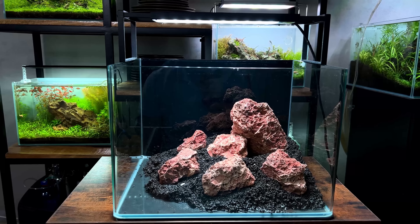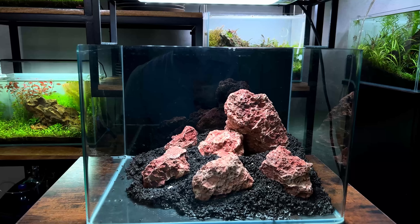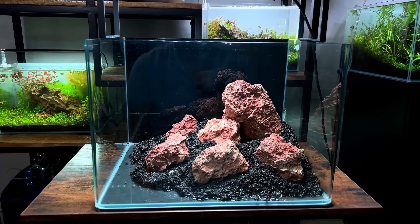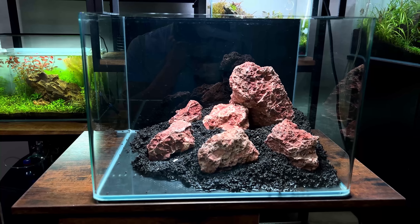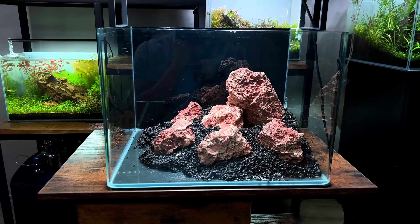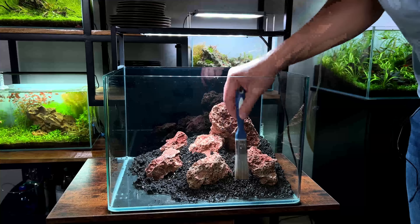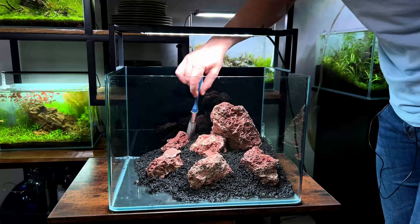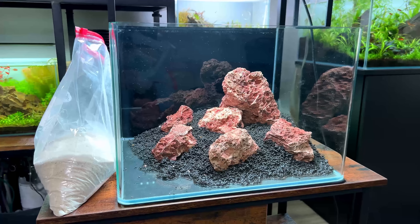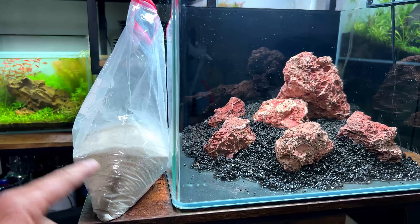I played around for a few minutes with the rocks. It's very simple but I actually quite like it. My usual style is different, but it has to be simple and easy to maintain, so a simple layout works. The next step is to smooth out the aquasoil a little bit and then cover everything with a nice decorative sand.